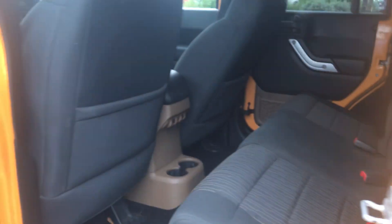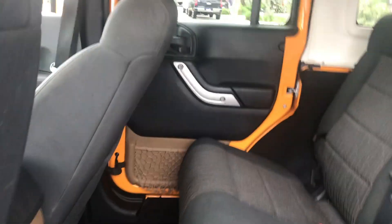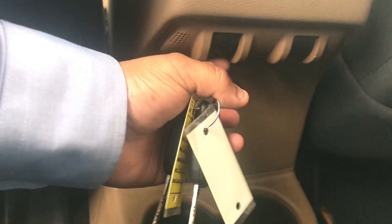The interior is black cloth — very roomy. You do have two cup holders here and as well your window buttons for the back.